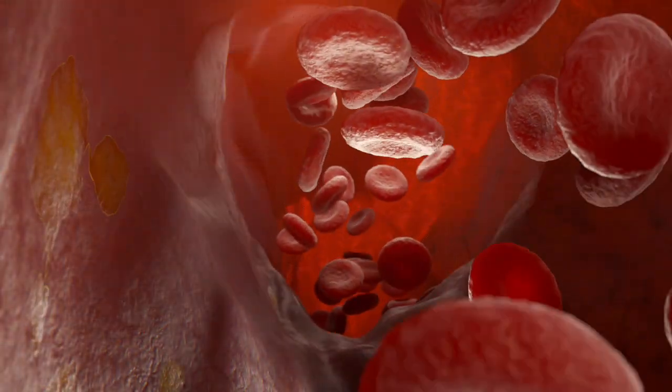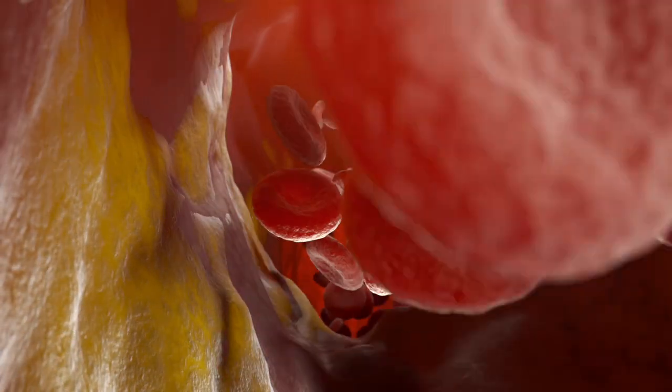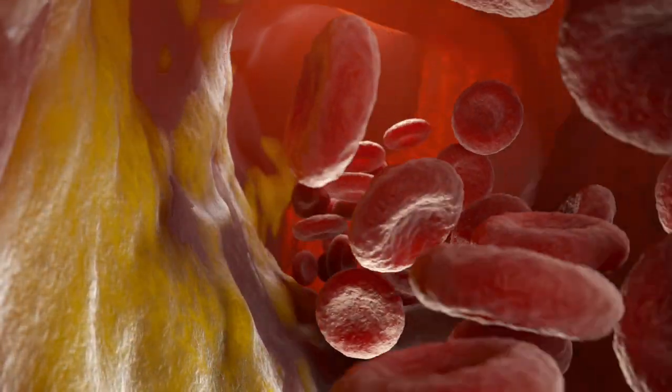Once you discover you have these risk factors, you can do something about it. We have people that come in looking terrible on an NMR, and we can make that NMR just about normal in some people. Everybody's a little different and responds differently to natural medicine, but in most cases we can help most people get it under control. That's why we think an NMR is way better than a regular cholesterol test, and if you're worried at all about your cholesterol, you need to get an NMR for more information.